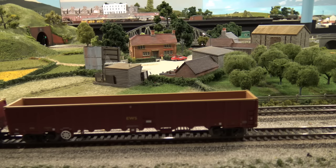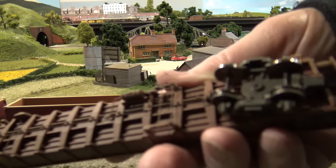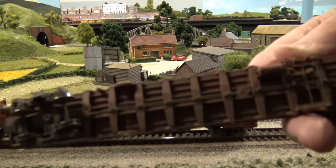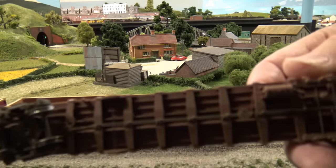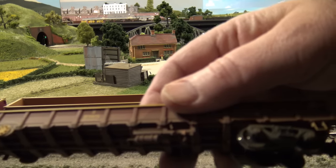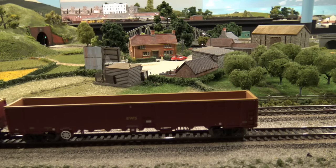Be right back while I get this coupling back in the pocket. There. By the way, these wagons are beautifully detailed underneath — really stunning detail with rods running back and forth, air tanks, and air valves on the side. It's really amazing, considering that no one ever sees that except the guy that buys it and can lift it up and play around with it.